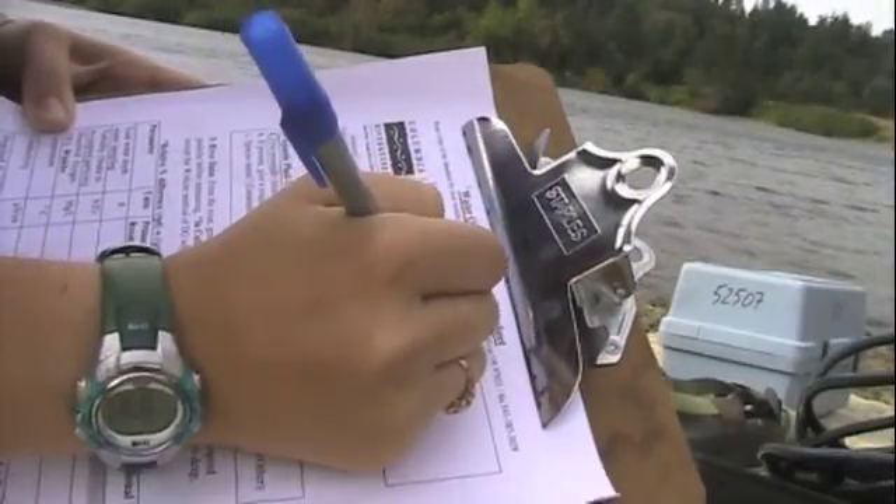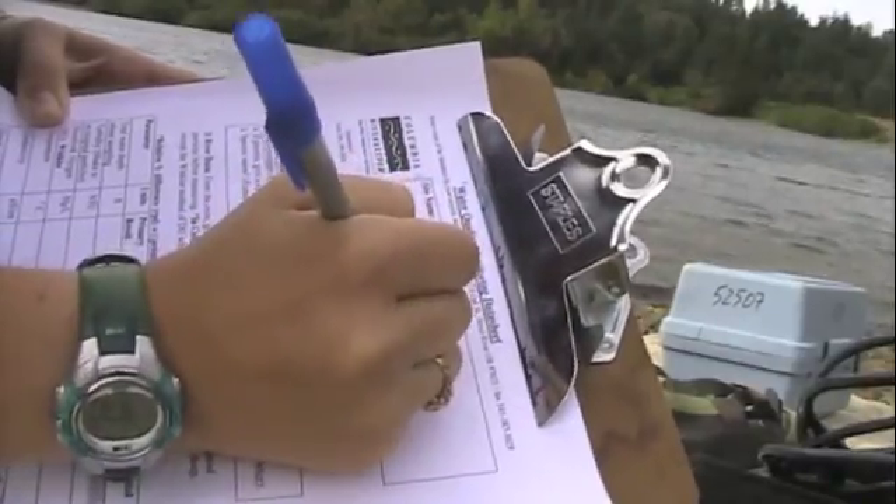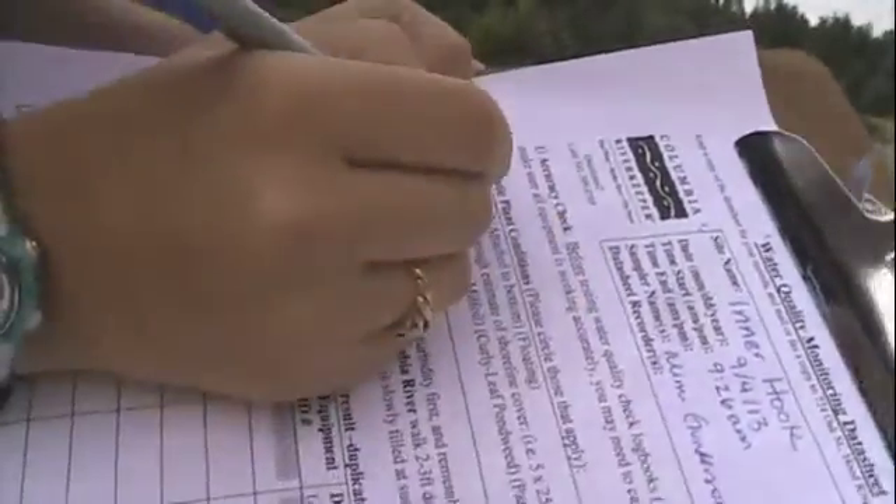Begin filling out your data sheet with your name, your site's name, the date, and the time. Be sure to record the presence and species name of any aquatic plants that you may see.